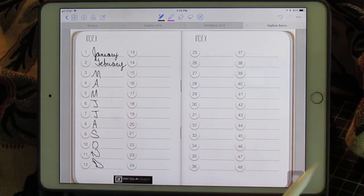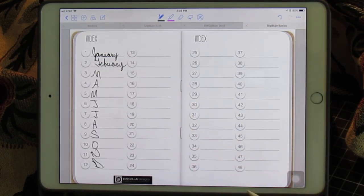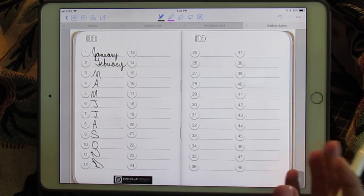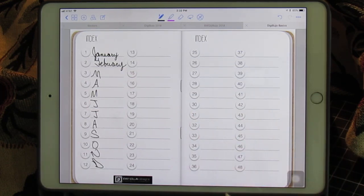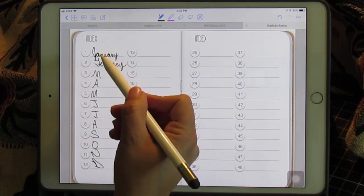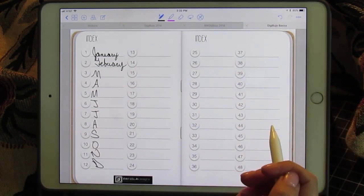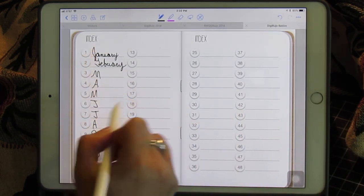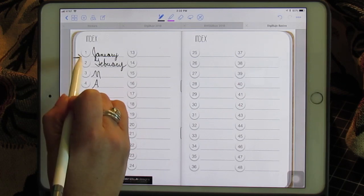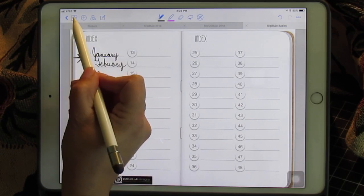You only have 48 links, and there are 52 weeks and 30-plus days in each month, so you don't have enough links for all of that. My solution is to use the links for the months and use the extras for goodies like a birthday tracker. And instead of using those links, I add pages in between my months — let me show you how I do that.